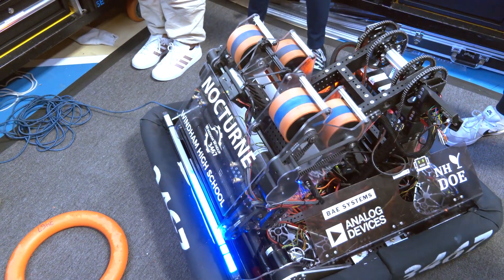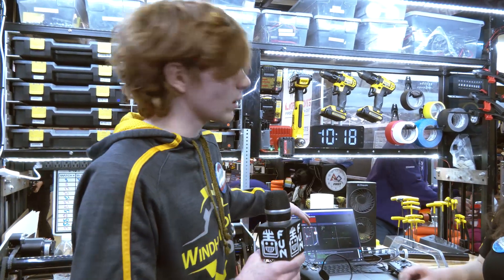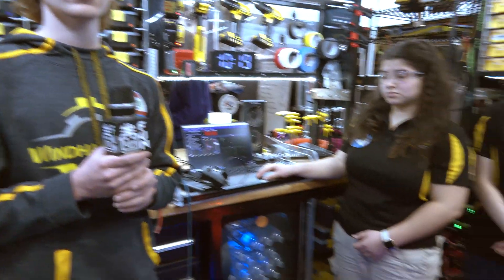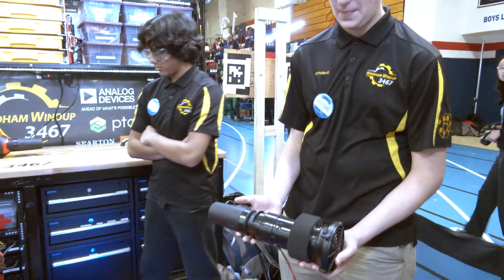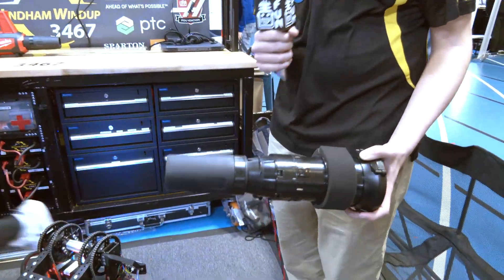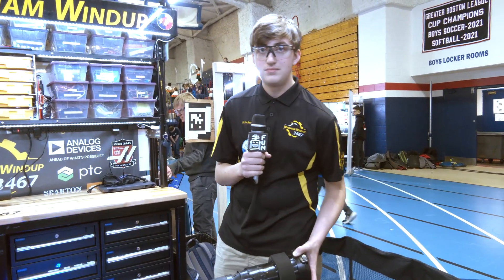Looking at district championships coming up in a couple of short weeks, any major changes or iterations you want to make on the software side? Just making our autos a little bit faster and adding new ones that are more flexible with other teams. We already have a lot of different options and can pick up pretty much any pre-staged note on the field — just looking to squeeze in another note. I also want to talk about something one of your teammates is holding in the pit — last week we interviewed 4028 Beak Squad, and this looks oddly familiar. Is this something we might see at district championships?